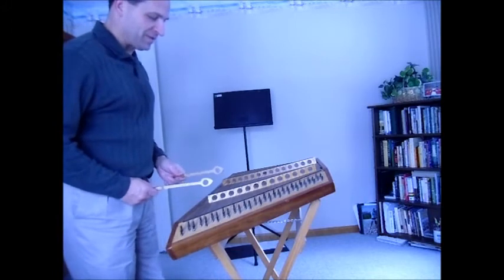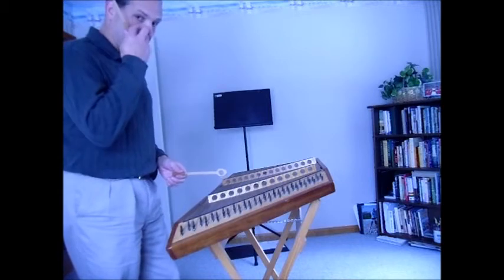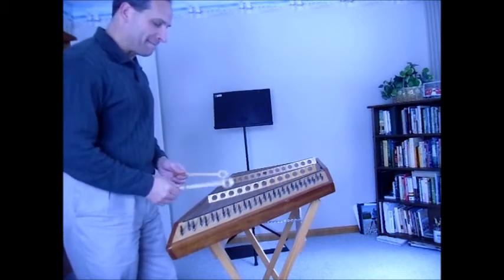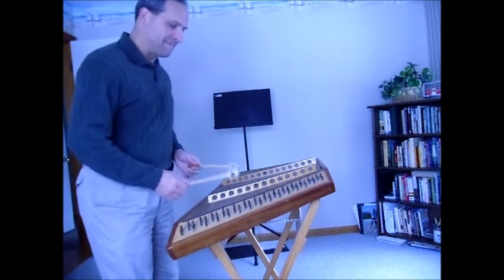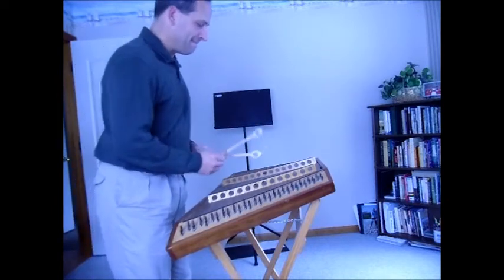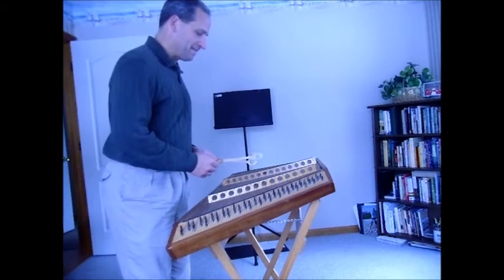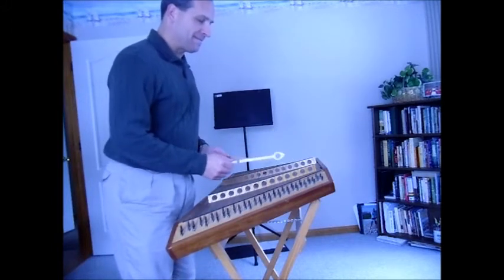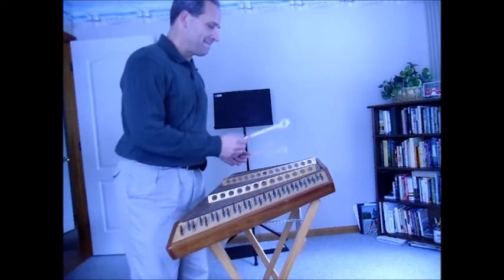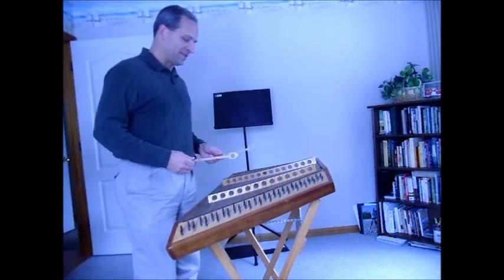Here's the scale with the mutes. This first scale uses the bass bridge and the treble bridge together. The other scale is played on both sides of the treble bridge.